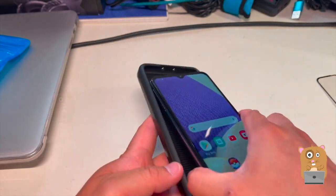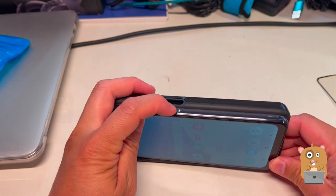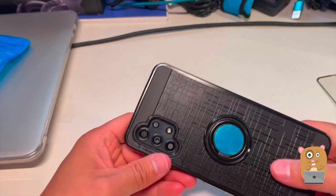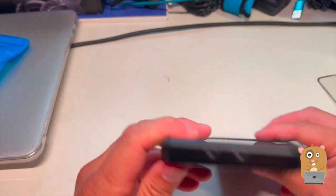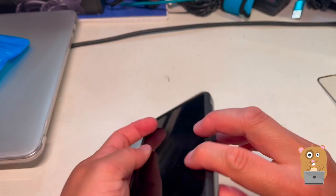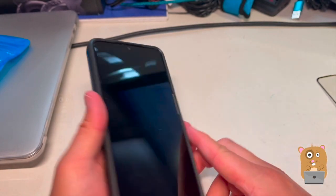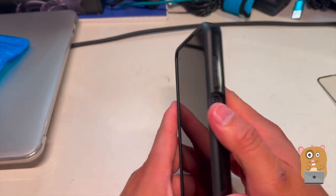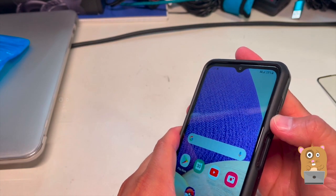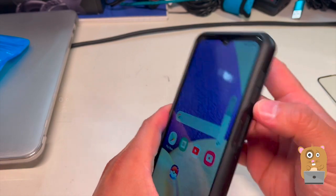Let's first put this on and see how well it fits. Nothing's blocked. All cutouts are fine. The fingerprint sensor still works. The volume — bottom down, volume up — they continue to work.